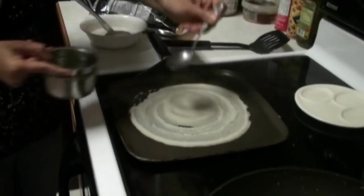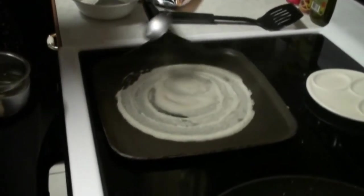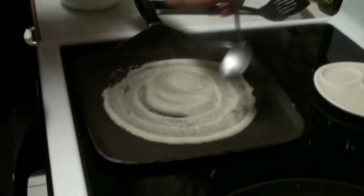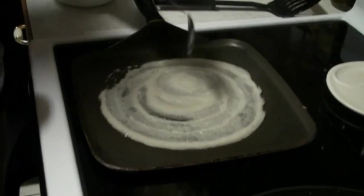Now I am going to pour a little bit of oil. This is optional — if you don't want it too brown, then you can skip spreading out the oil.